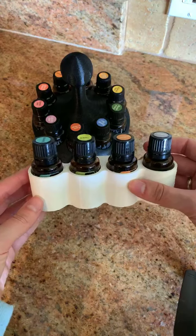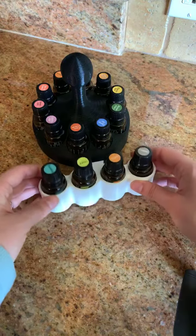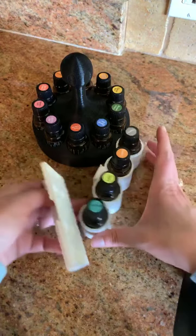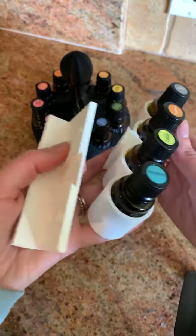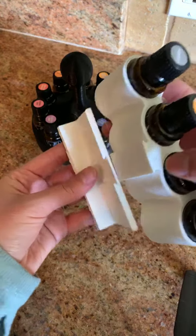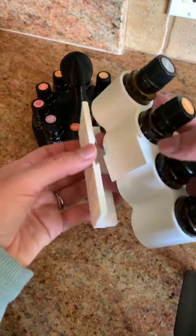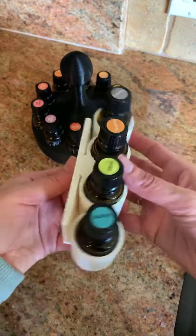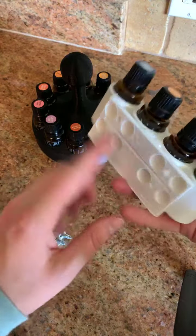There's also a really cool second option for an oil organizer. It can be freestanding — you can just hold your rollers in it, maybe in the bathroom. And then it has this other piece that slides right in, and you can mount it to your refrigerator, to the inside of a cupboard, or anywhere you like.